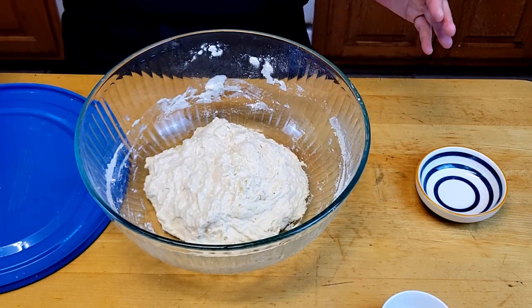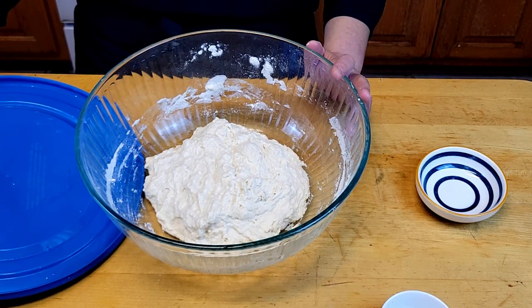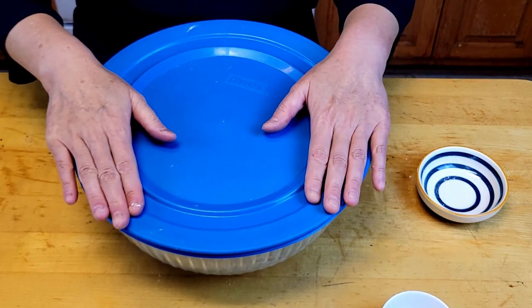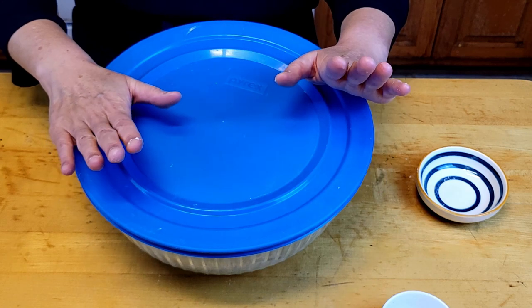Cover it with a lid or plastic wrap and leave it at room temperature for a minimum of eight hours, all the way up to 24 hours. I'm going to check it tomorrow morning.